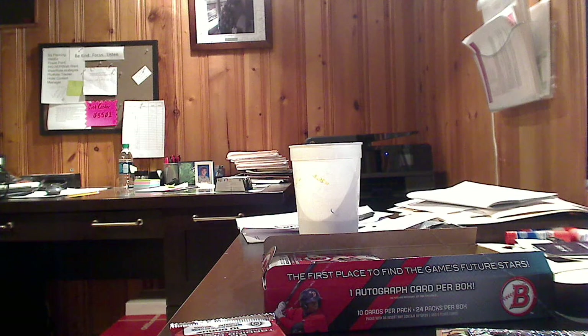And that'll get us through our first quarter of the box — six minutes. We're going to try to knock this out a little faster, guys. With sets like this, there's not a whole lot of variety, not a lot of inserts, not a lot of hits to be going through. It's base, base, and chrome, with some parallels included.